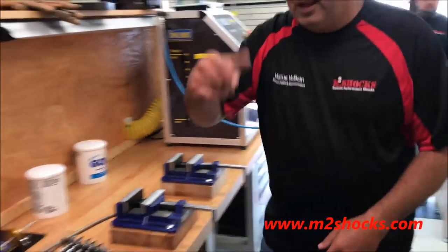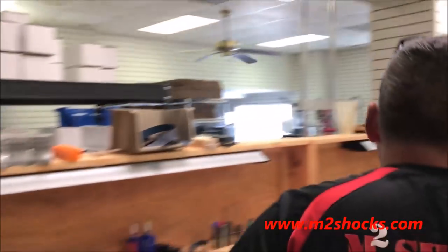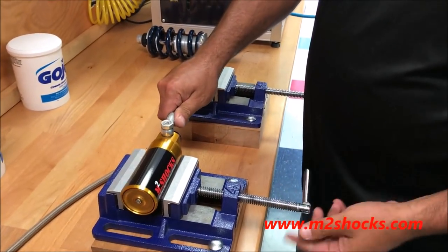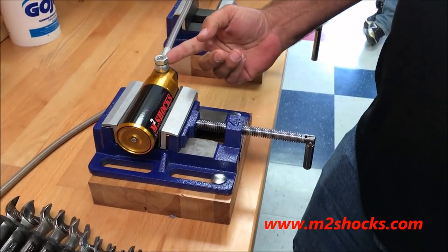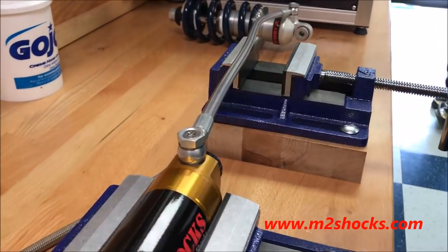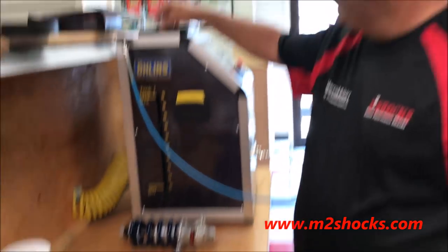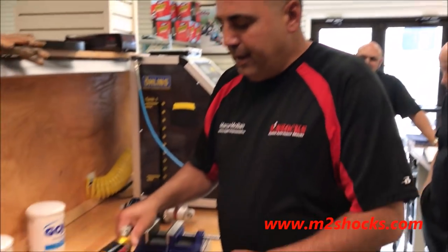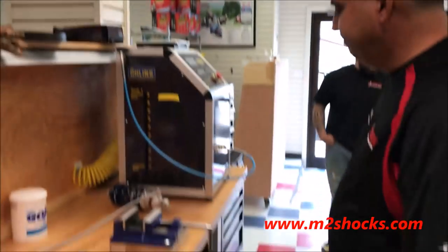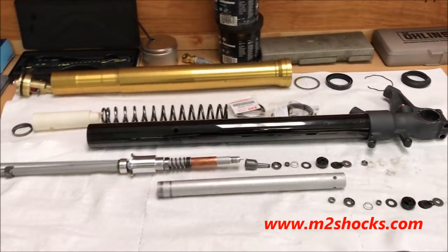Let me grab a shock and show you how this works. When we're bleeding these, the shock is rubber-mounted and stays upright so the fitting is at the highest point — that ensures all the air gets out. We put this fitting in here, turn the machine on, it creates a vacuum first, then fills it full of oil. Simple but smart — that way nothing gets cockeyed and all the air gets purged. Love the organization here, everything laid out fantastically.